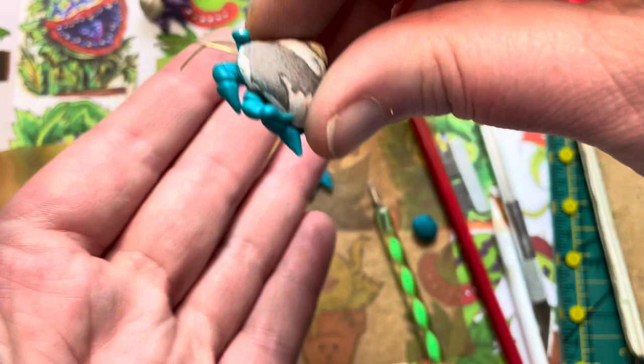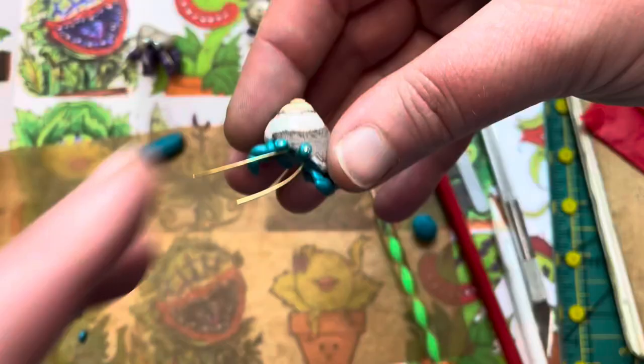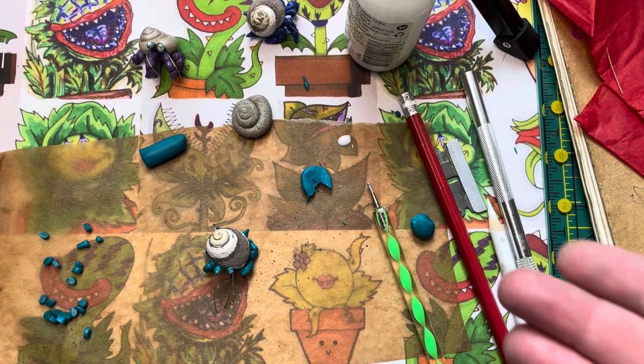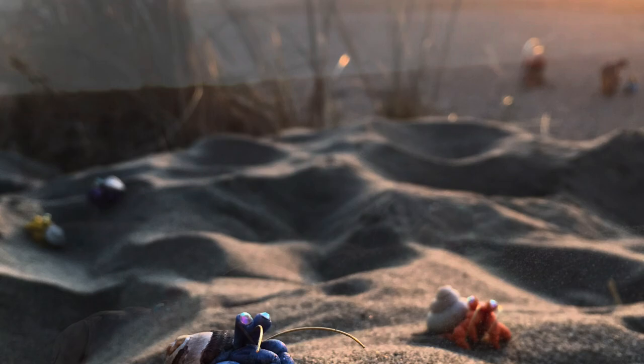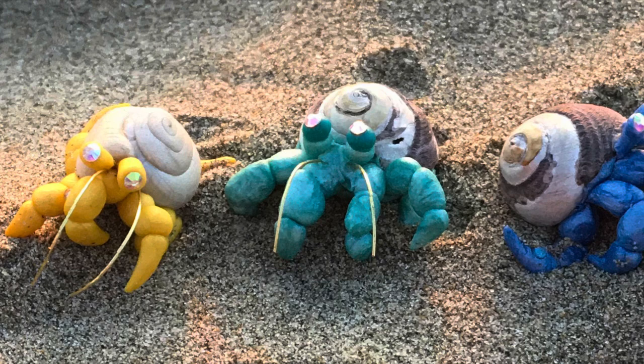Now we'll bake this. You would apply the fake shell version in the same way as you see here. Adjust your antennae or feelers before he goes in, then bake for about an hour at 275°F, or according to your clay's instructions. Now you can have cute little crabs — take them to the beach, the forest, your lawn, anywhere! Name them, make every color of the rainbow. Show me what you've made on Instagram at Deborah Darling Face, or find me on Etsy. Thanks so much, bye!